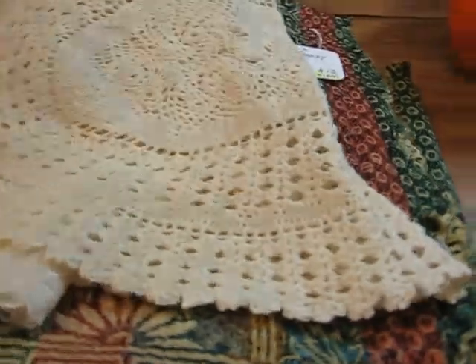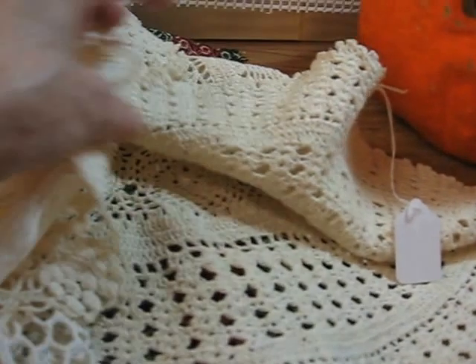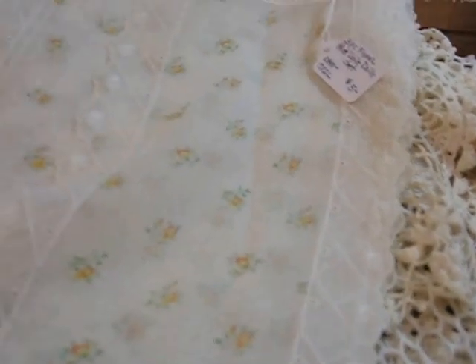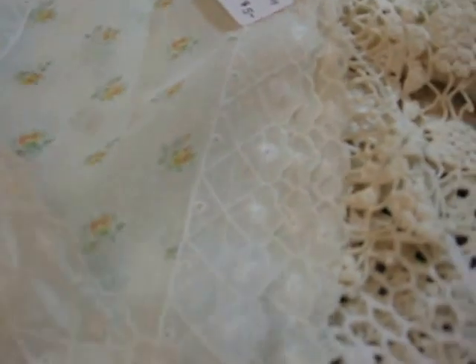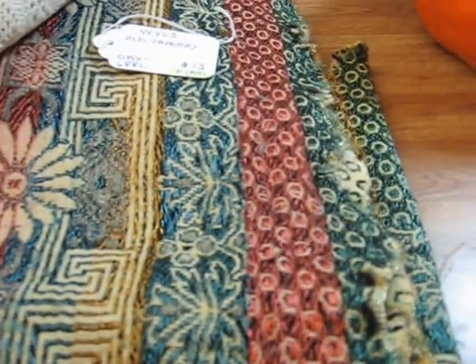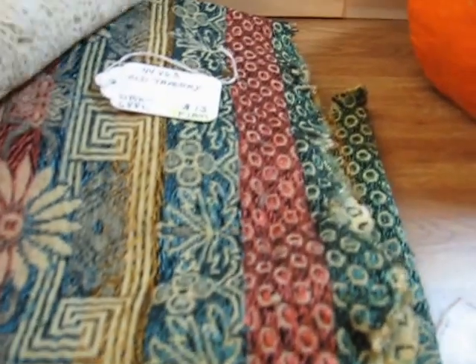This week I'll be putting in some linens. I've got an oval crochet doily in ecru going in for $5, and a couple of smaller doilies at about $2 each. Here's a little voile three-piece vanity set that has a little floral print on it, and that set will be going in for $5. And then here is a nice tapestry piece that measures 44 by 63 — it's got some beautiful colors in it, and that'll be going in for $13.